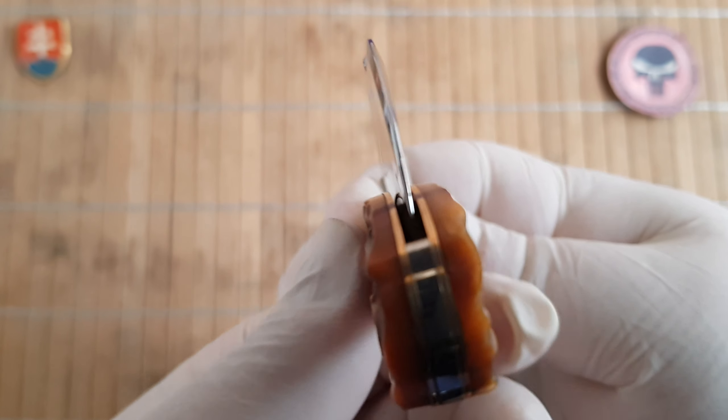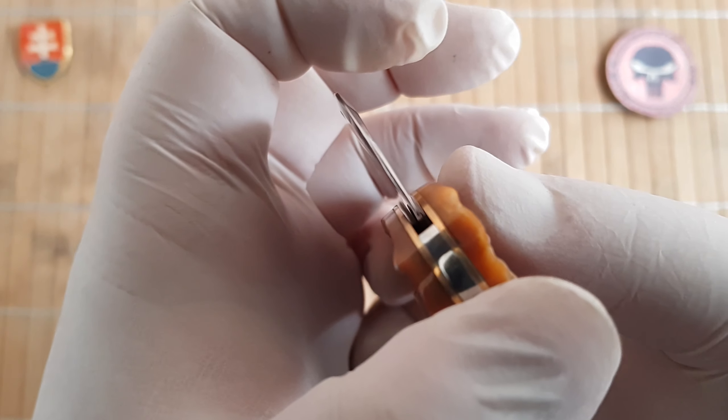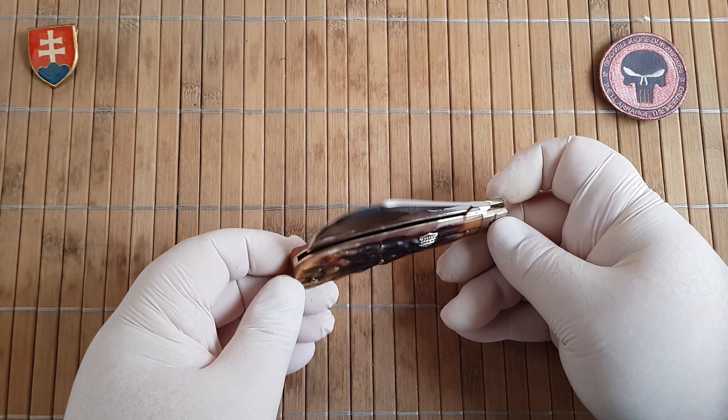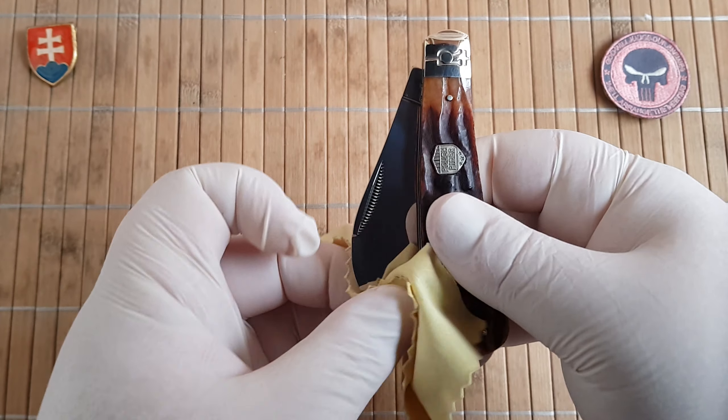The blade centering is hit or miss — some of them will have perfect centering, some of them will favor one side. That's definitely something you should expect when getting a Rough Ryder.